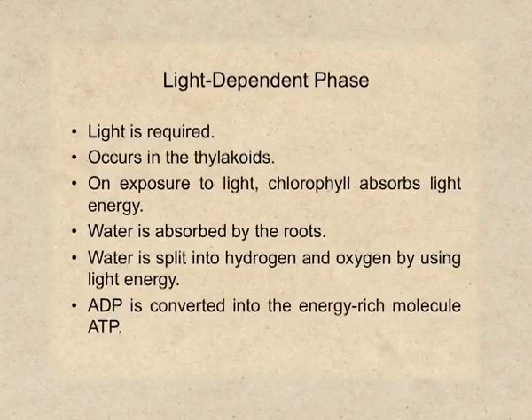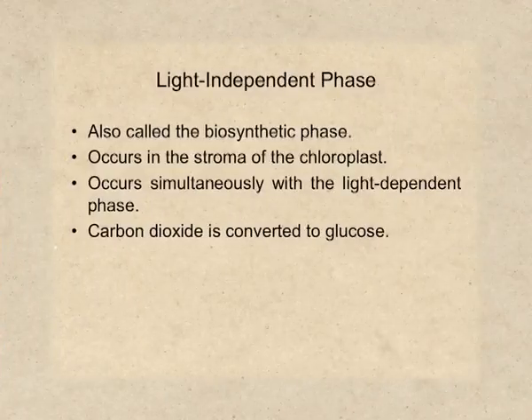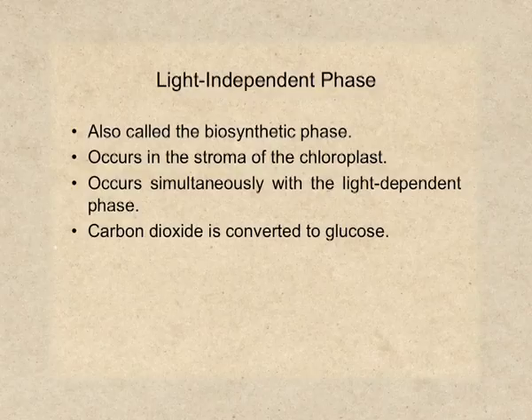During this process some electrons are released. These electrons are used for the conversion of ADP (adenosine diphosphate) and inorganic phosphate to ATP (adenosine triphosphate). The next is the light-independent phase. It is called light-independent because light energy is not required for the reactions to occur. It is also known as the biosynthetic phase. Hydrogen formed during the splitting of the water molecule is used here — it reduces carbon dioxide into glucose through a series of chemical reactions, while oxygen formed earlier is released as a byproduct.